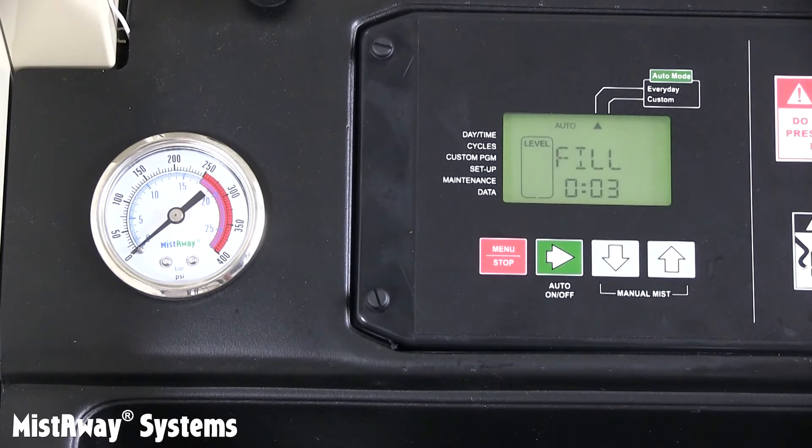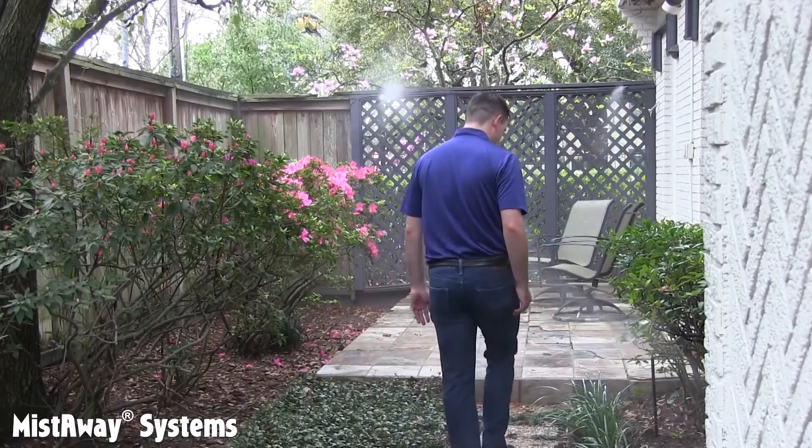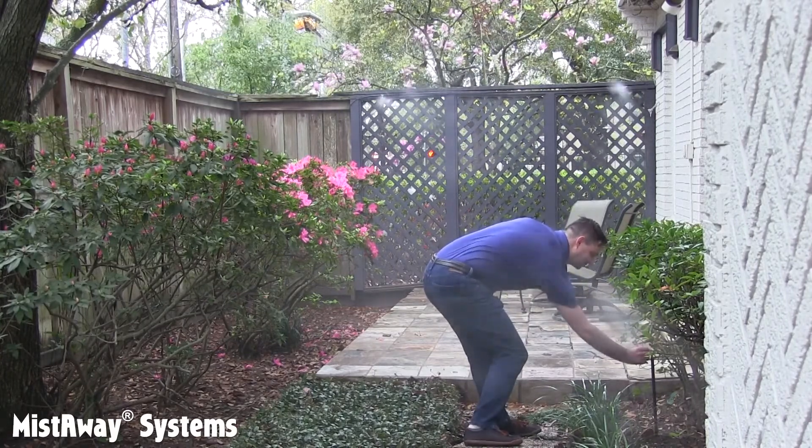The display will flash FILL and you should also hear water running into the batch tank of the unit. It will take a minute or two to fill the batch tank. When the batch tank is full, you'll hear a click as the agitation valve opens. The display will flash INS. Watch the pressure gauge — the needle will be at rest until the lines are filled and then rapidly rise. The nozzles should be misting. Now go walk the nozzle circuit and look for leaks. You may need to run several inspect cycles as you find and repair them.